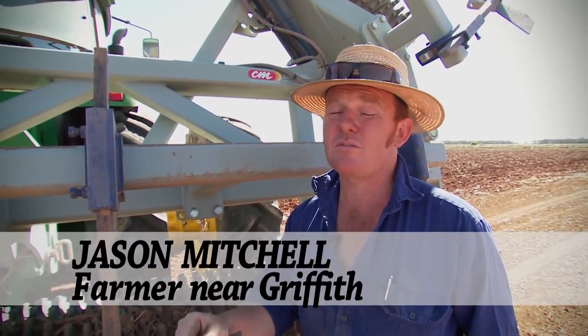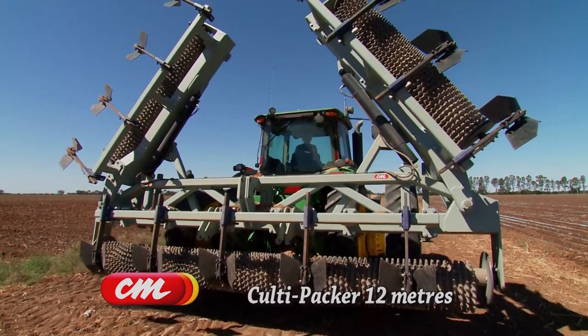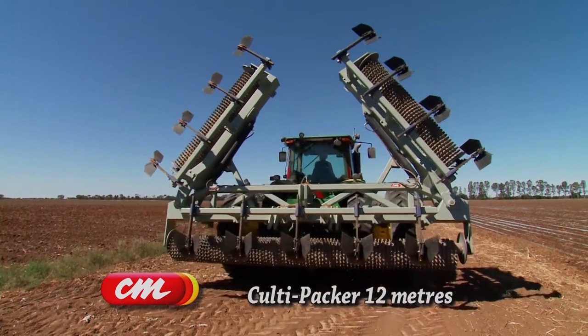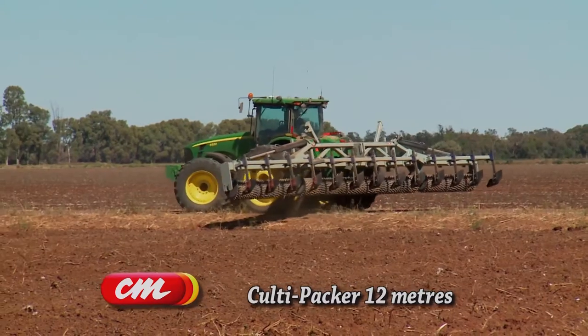G'day, my name's Jason Mitchell and we farm between Griffith and Carrethool. We recently purchased a 12 row culty packer from Collier and Miller in Griffith. The machine we bought is 12 metres wide, principally purchased for the compaction of beds to consolidate them for subbing and for planting.